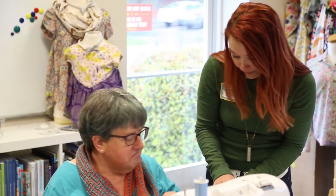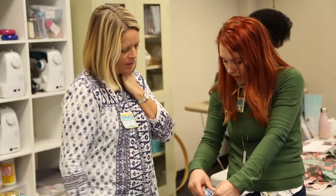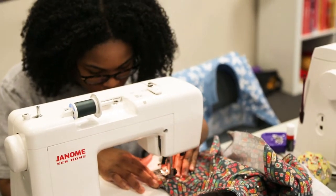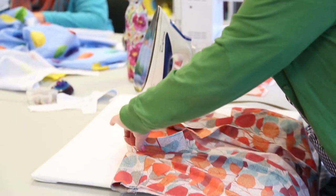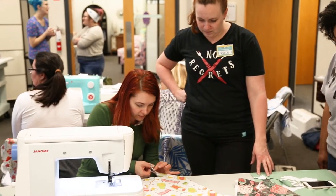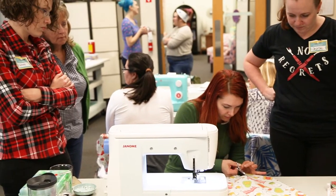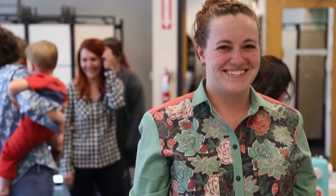Class went great. I had a lot of fun. We had a really good group of students — they had great energy and really good attitudes. Everybody was very helpful towards each other, cheering each other on. The pattern worked really well for a lot of different skill levels and body types. It was easy to sew but just complicated enough so that you felt like you were learning something, and it was really fun to see everybody's different shirts after they finished.